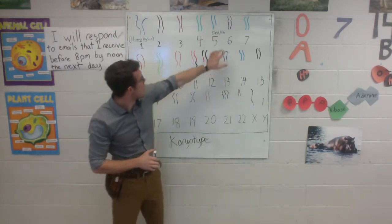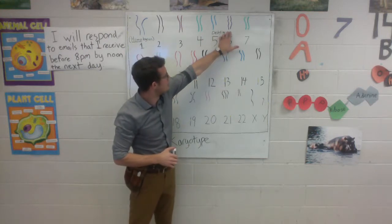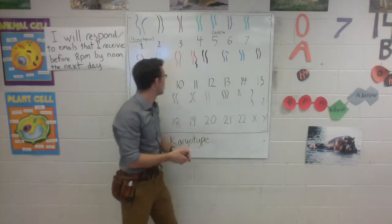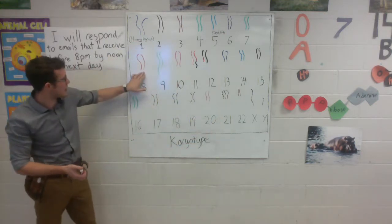We can keep going and see that number 6 chromosomes are healthy. Number 7 chromosomes are both the same length and healthy. Number 8, same deal.